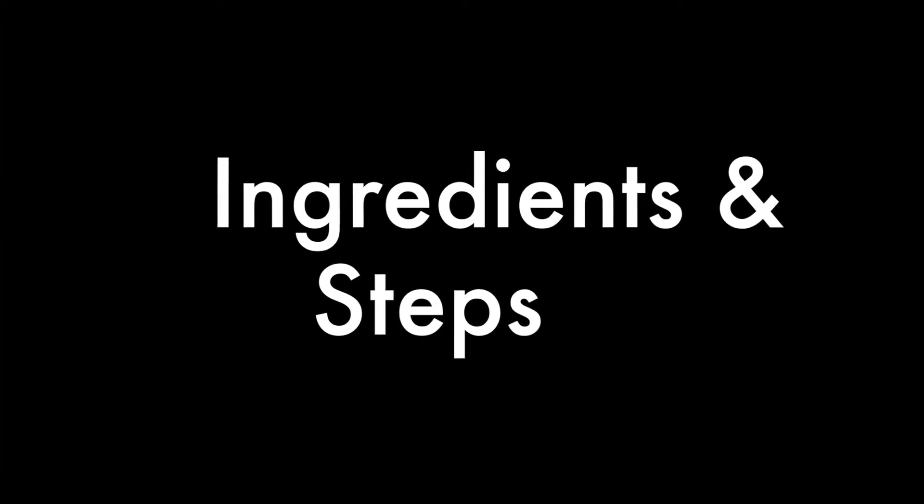Hello, today we will show you how to create Borax crystals. Here are the following ingredients and steps.